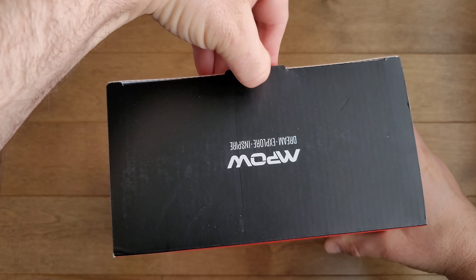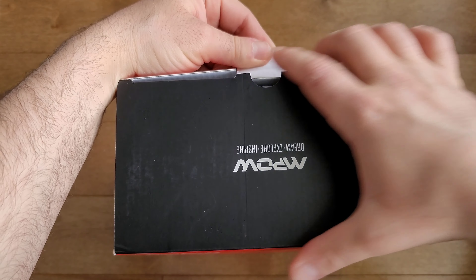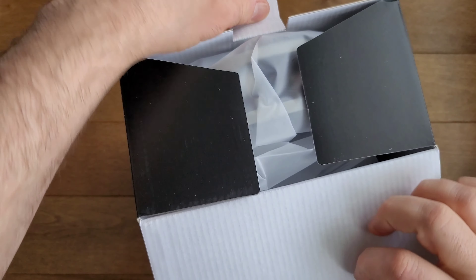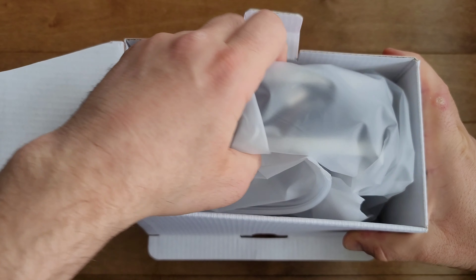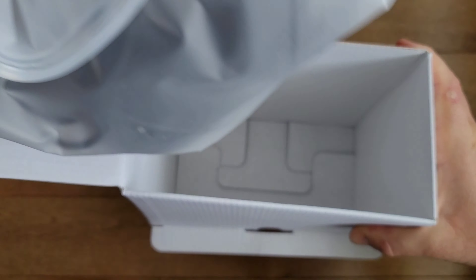This headset also comes with multi-platform compatibility, meaning it works great with PC, PlayStation 4, Xbox One controller, Nintendo Switch, and mobile devices via the 3.5mm jack. However, it doesn't specify compatibility with PS5 or Xbox Series X/S, so stay tuned as we'll find out later in the video.